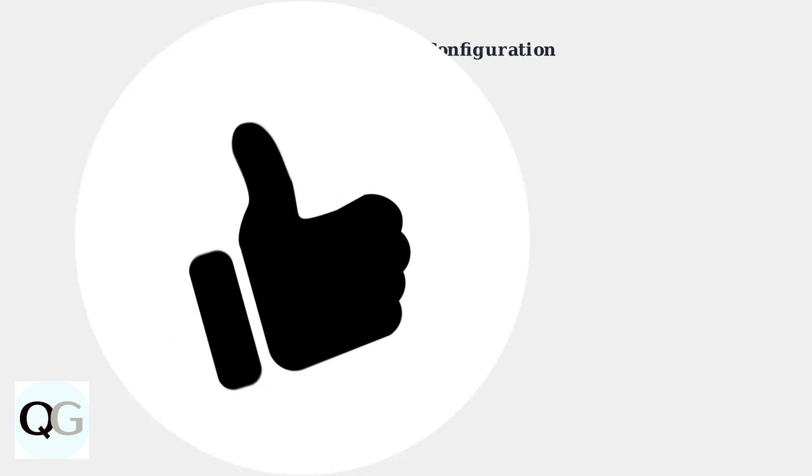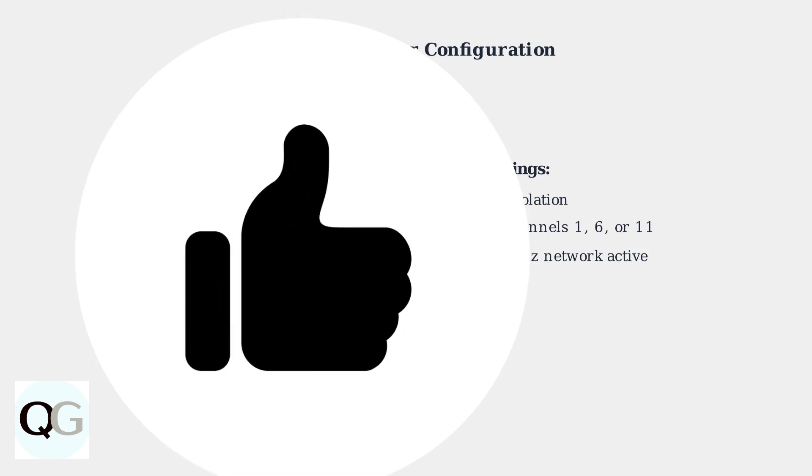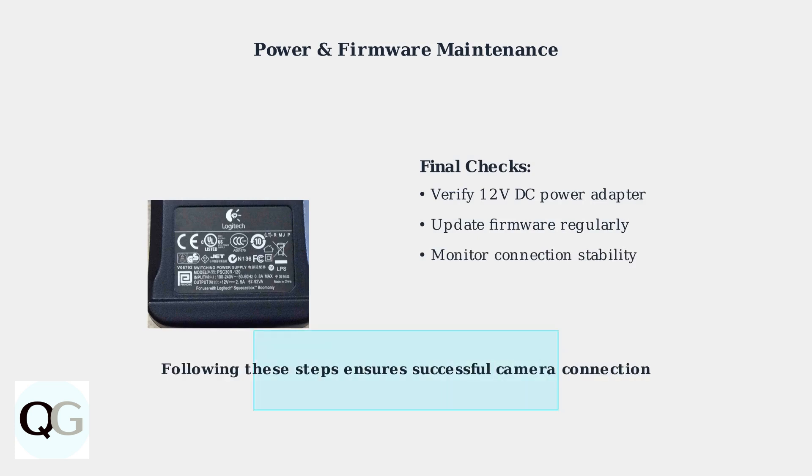For advanced troubleshooting, access your router settings and disable AP isolation if it's enabled, as this prevents devices on your network from communicating with each other. Check your power adapter specifications to ensure it provides adequate 12 volt DC power. Keep your camera firmware updated through the app, as outdated firmware can cause connectivity problems and security vulnerabilities.